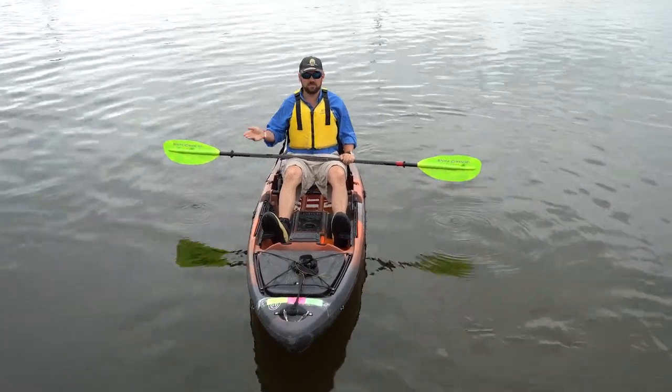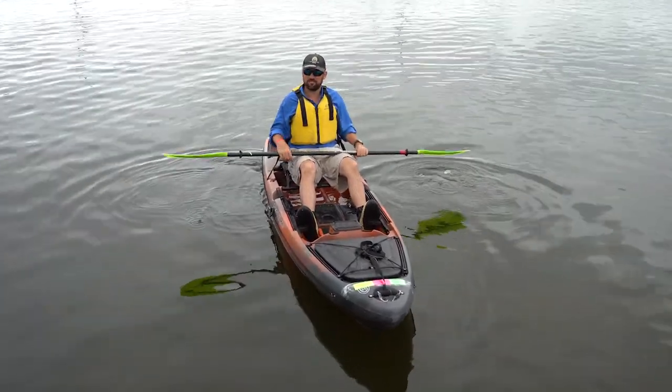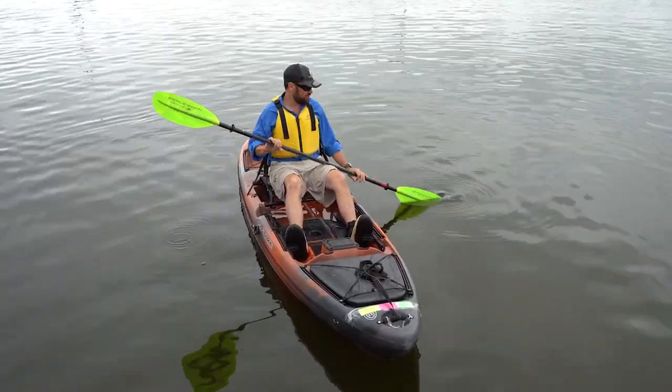I'm Dermot, with Bending Branches Paddles and Native Watercraft. We're here to learn how to paddle. You might have gotten a little bit of training a few minutes ago, but hopefully I'll give you some new information.